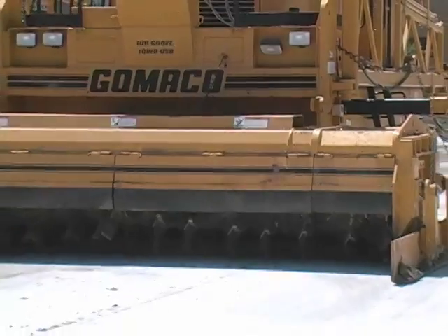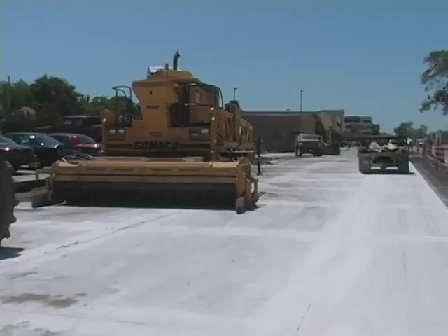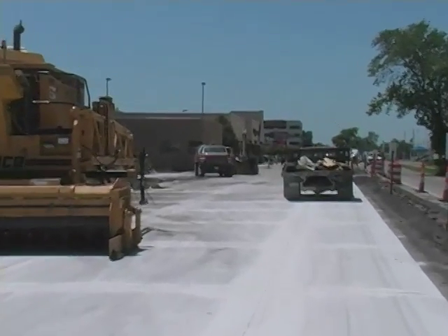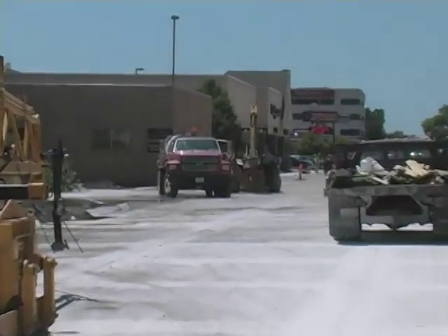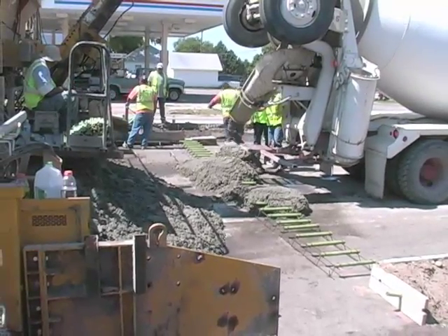For example, we've already got some driveways open where we poured the driveway, and after five to seven days we've been able to open traffic. That's a very happy moment for a lot of people, especially those who have been caught behind this operation being closed off for some time.